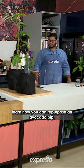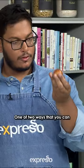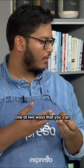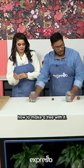I'm about to learn how you can repurpose an avocado pup. One of two ways that you can preserve the earth with your avocado is either by growing it as a tree or creating compost with it. But we're going to be demonstrating how to make a tree with it.